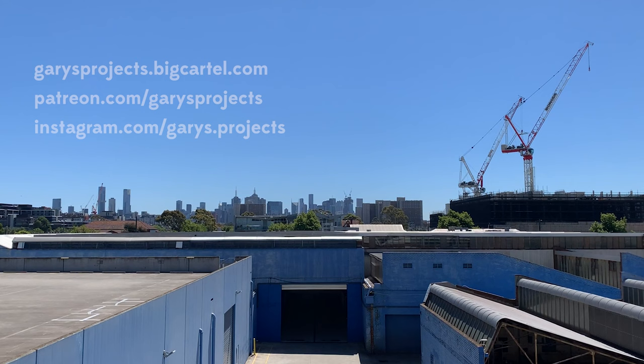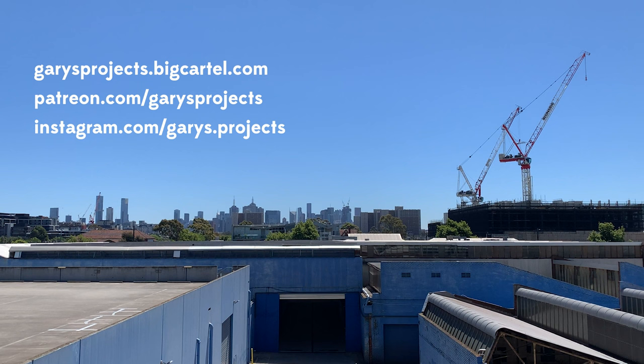If you're looking to support the channel, I have a little shop. If you're looking for more exclusive videos and content, check out my Patreon. I also have an Instagram — you can hit me up on that. Appreciate your support, cheers.